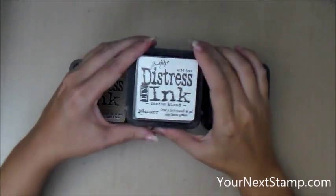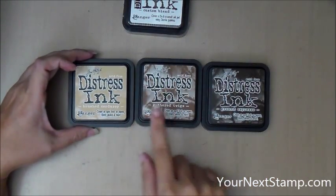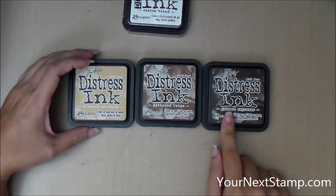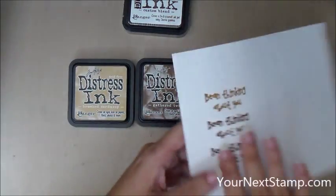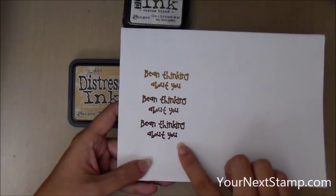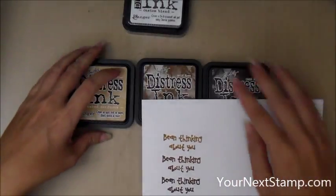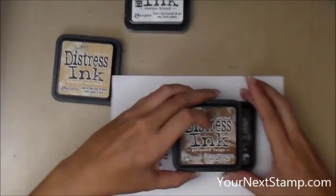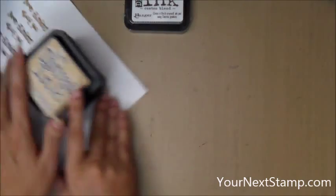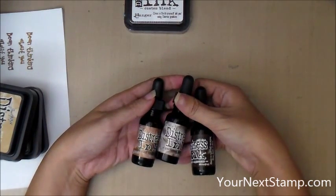Let's start with the do-it-yourself ink pad. I have a blank ink pad here and I also have Brushed Corduroy, Gathered Twigs, and Ground Espresso. I've taken a sentiment from the Hammy Coffee and Tea set from YourNextStamp and stamped it out in each of those colors to see if they went well together, and I think they do. What you need is not the ink pads but the re-inkers.